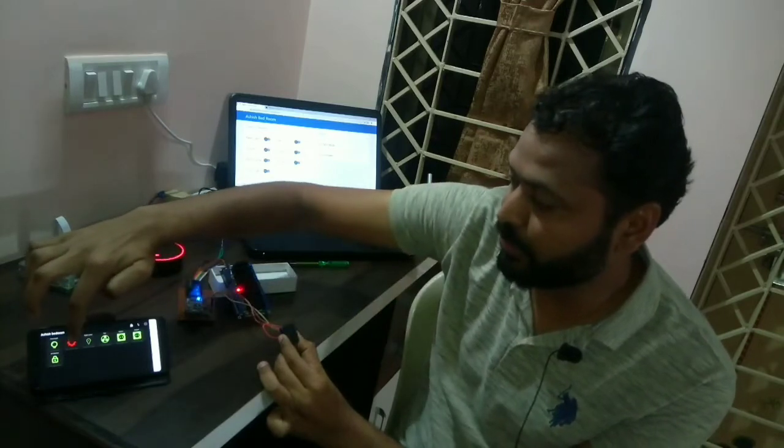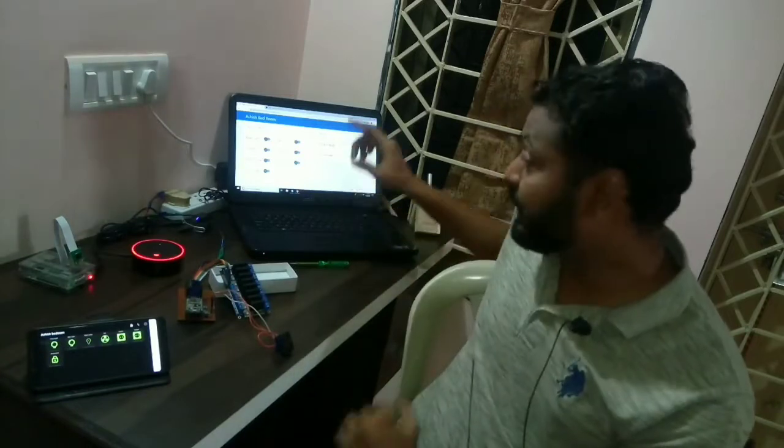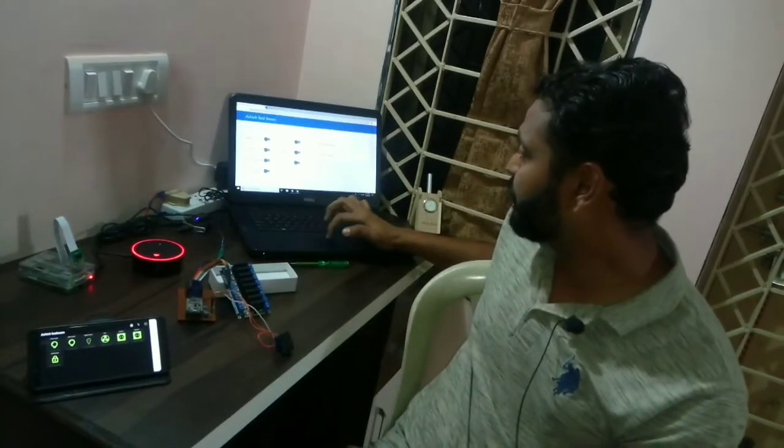The software will inform you which switch has been turned on. Conversely, you can turn off that relay using your Android mobile.